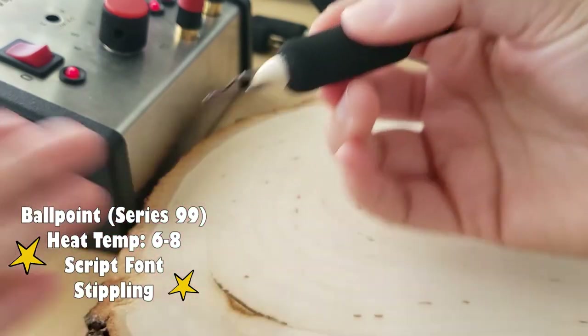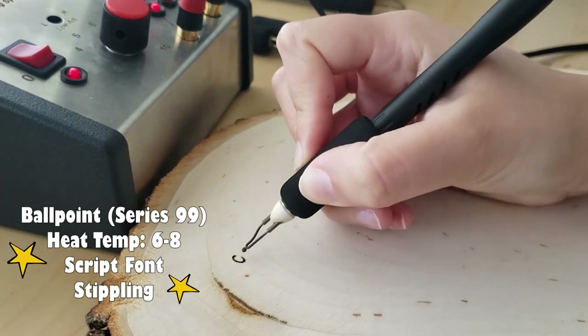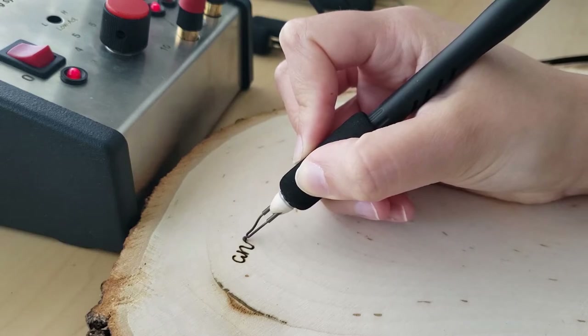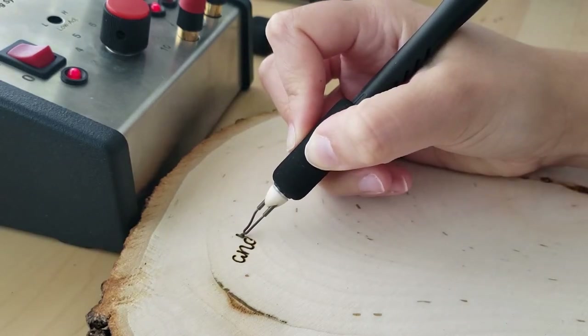The ballpoint pen is part of series 99 and it is really great for any type of font work and calligraphy. This pen comes in a ton of sizes — the one I'm using right now is probably the smallest, but you can find way larger ones. This pen is also really good for stippling and can be used for shading.